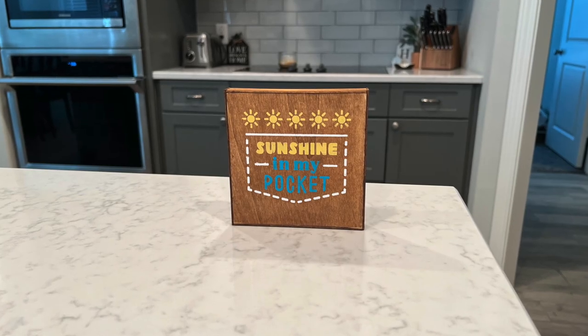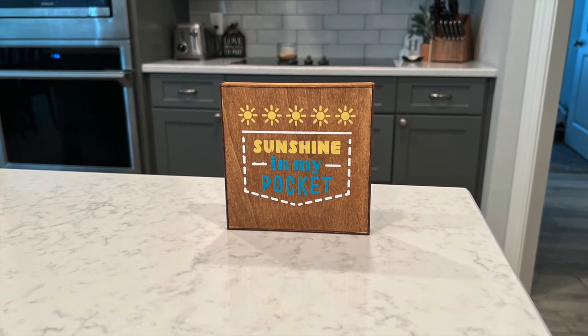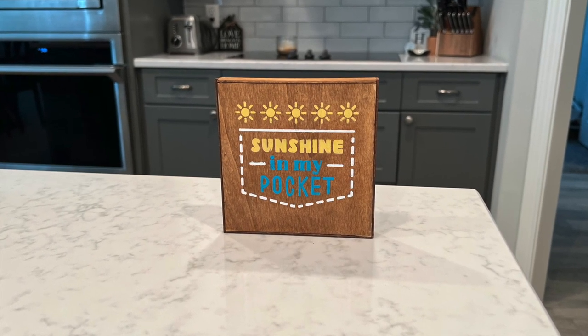I pull back the stencil and it turned out so good. I was just super careful and made sure my dauber was going up and down so the paint didn't bleed. I think it's going to look so cute on my tier tray.